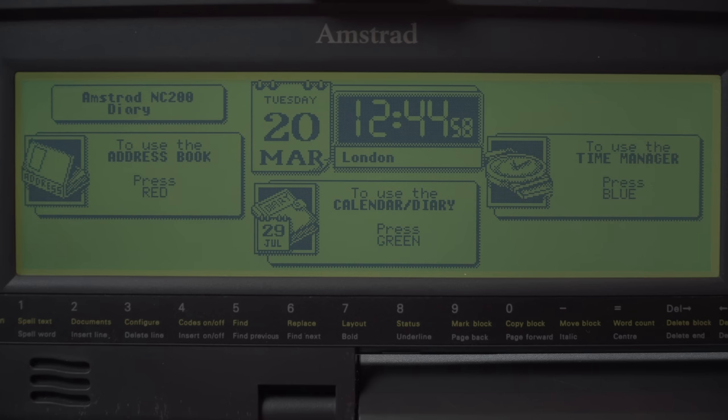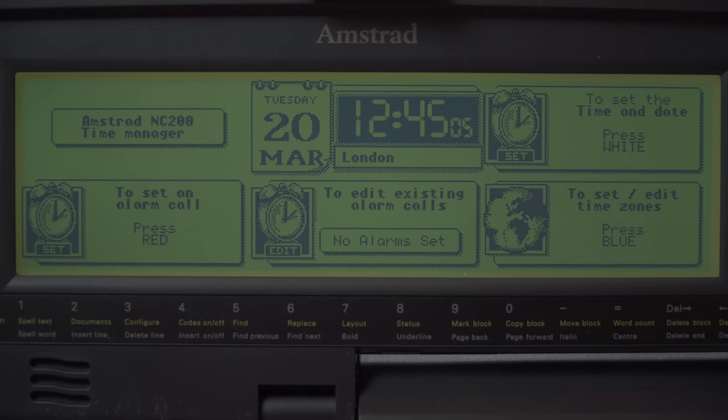You also have the diary function — so you've got an address book, a calendar and diary, and a time manager as well. You can go in and set alarms, do time zones, and things like that. It's all the basic stuff you'd need if you're on the move for business.